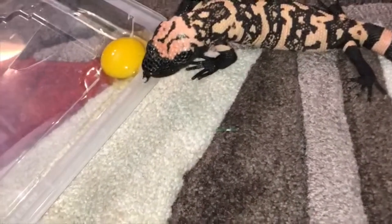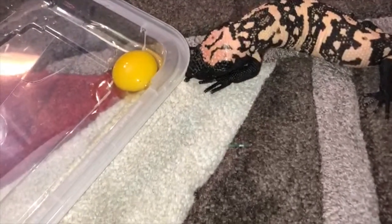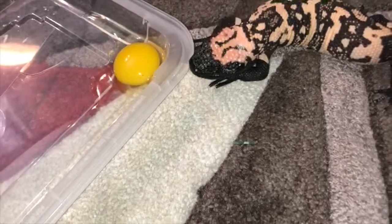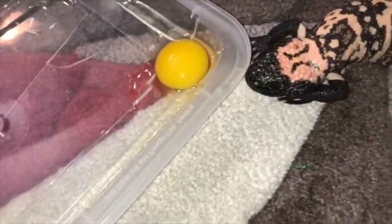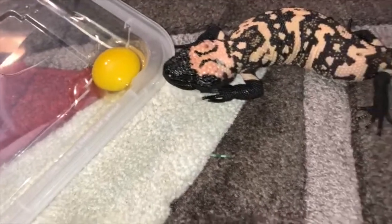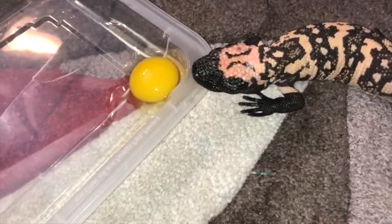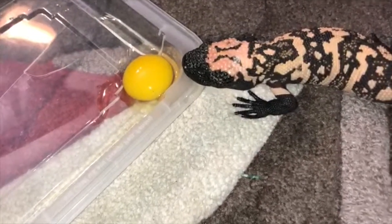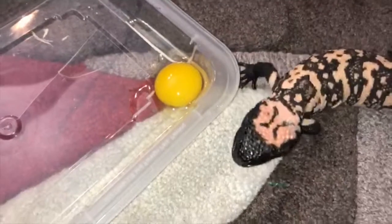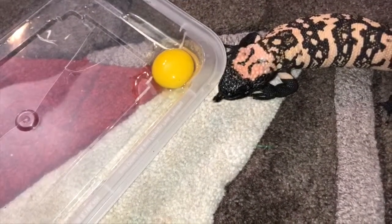I don't use chicken eggs — you can, I suppose, but I do not, because the chance of salmonella is way less with quail eggs. Just a small quail egg, you'd find them anywhere at your local supermarket, and these guys love them. So he'll just proceed to whip this up. Hope you guys enjoy the short clip.